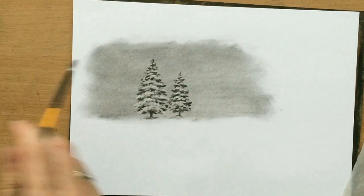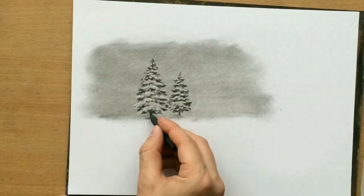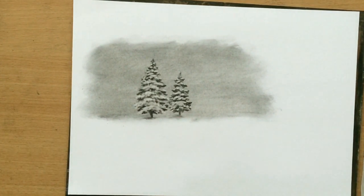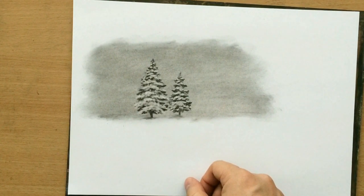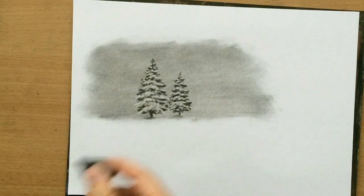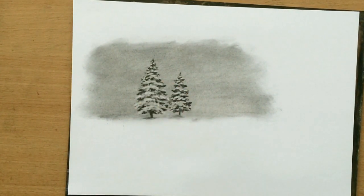So this is pretty much it. Like I said, I'm going to make this a two-part video, and in the next video coming up in a few days I'm going to show you how I turn these couple of trees into a full winter landscape. Stay tuned for that — that'll be all for this video. Thank you for watching, and I'll see you in the second part.